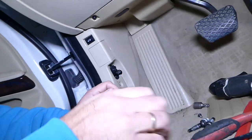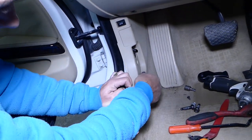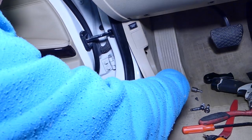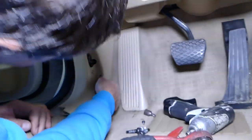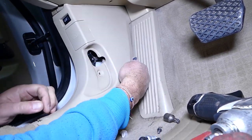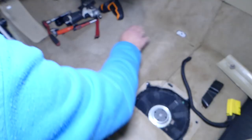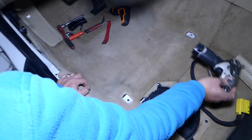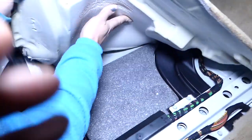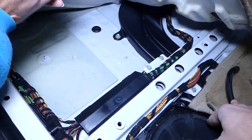There is one hidden screw underneath the hood opener handle, and then there should be two clips holding that piece. Use the clip removal tool and pry them open. Gently pull down because you still have the wiring harness for the trunk release. Now we can flip the carpet back a little bit to give us more room, and pull that foam piece out so it slides out.